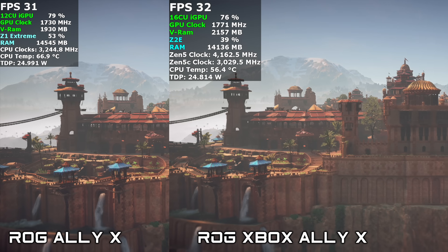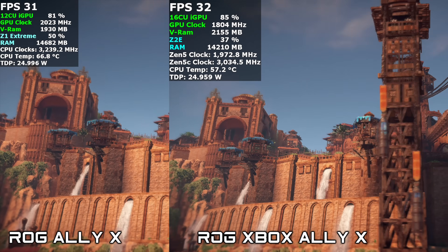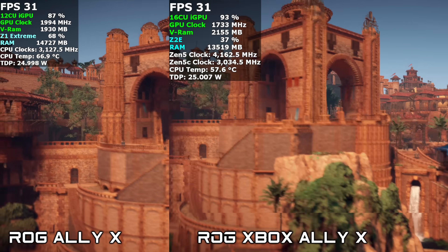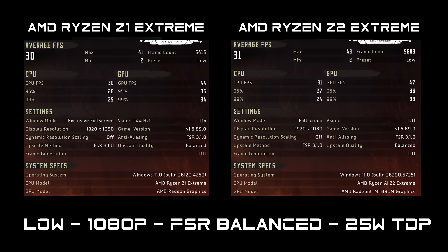The final game tested was Horizon Zero Dawn Remastered — this one puts a hurting on any iGPU. At 25W only, running low settings at 1080p with FSR set to balance, both devices struggled: 30 FPS on the Z1 Extreme and 31 FPS on the Z2 Extreme. I just don't see this being playable at 1080p on these iGPUs yet.